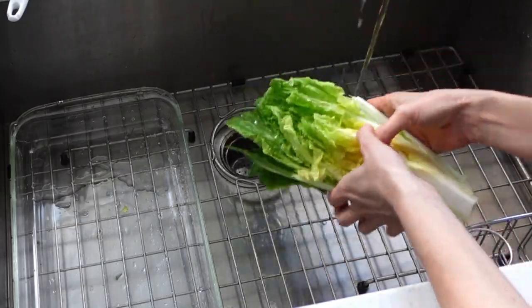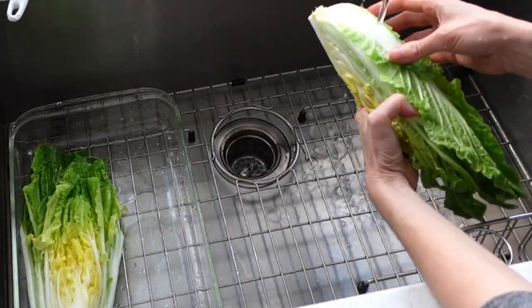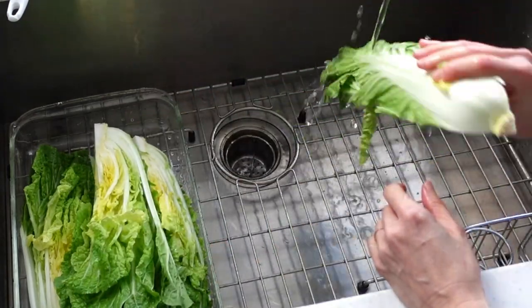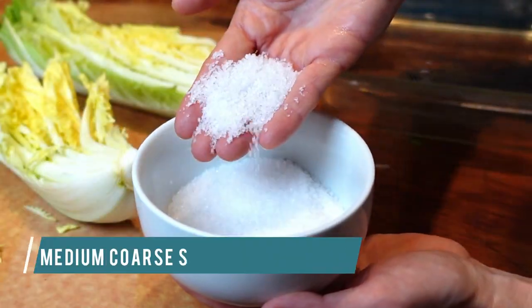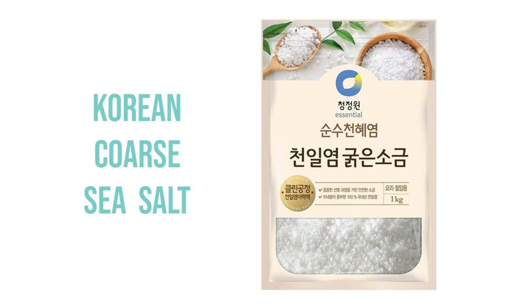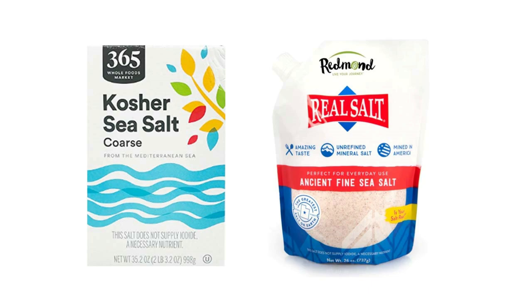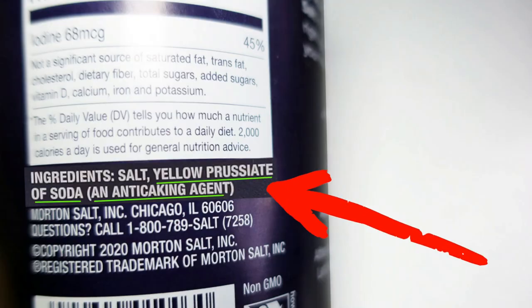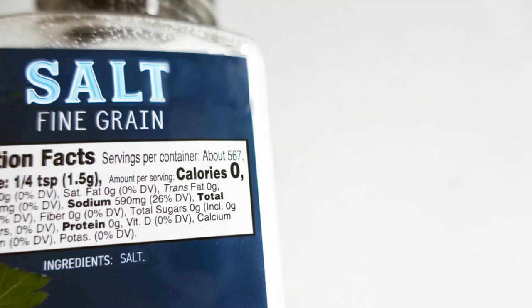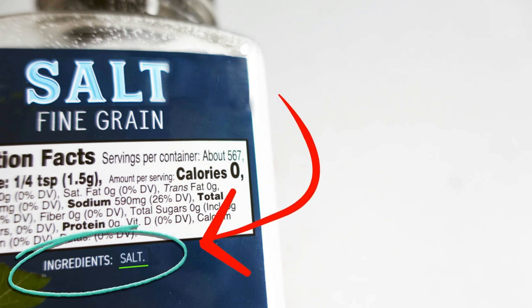Give the cabbage wedges a quick shot of water and don't drain. This shot of water is not for washing purposes but so that the salt will better stick to the cabbage for the brining process. You'll need about one half cup or 150 grams of medium coarse salt. Korean sea salt is the perfect salt for kimchi making, but if that's not an option, kosher or fine grain salt will work. Just make sure there are no anti-caking agents added — look at the salt ingredients on the label. A good salt lists only salt and nothing else.